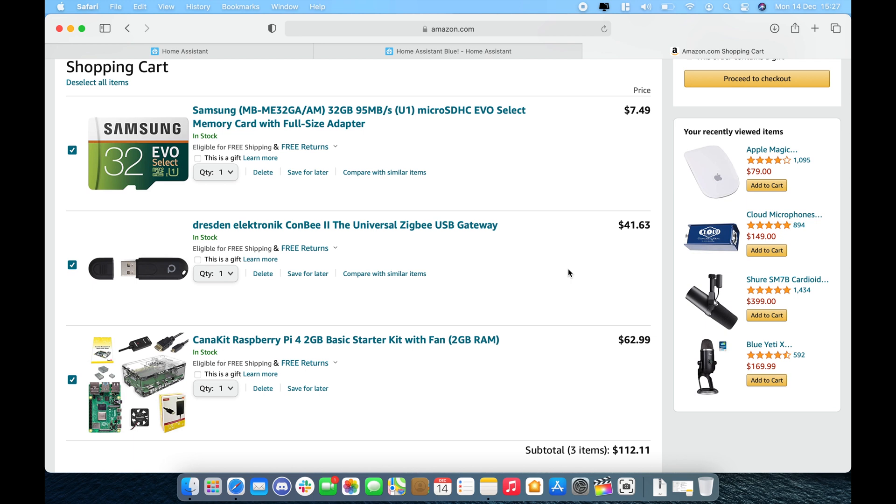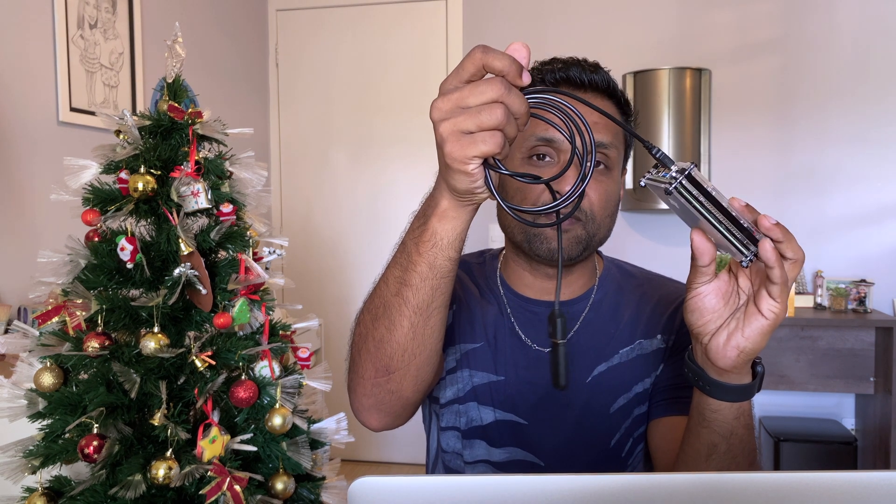Before the installation, let me quickly show you the configuration I chose and the total cost of $112. These are the products I'll be using to set up Home Assistant, totaling $112.11, including a transparent case from AliExpress. This is the Conbee 2 stick — I'm using a USB cable extension because if it's too close to the router there could be interference and it may not pick up Zigbee devices. I'll be connecting it to the USB 3 port, so make sure you get this extension to keep it a little bit away from the router.